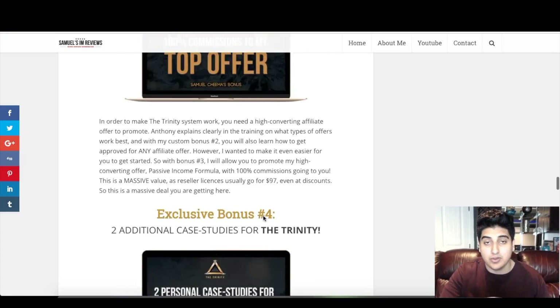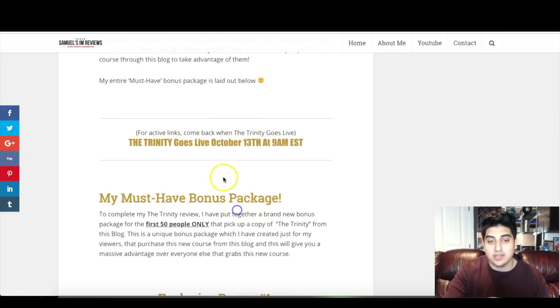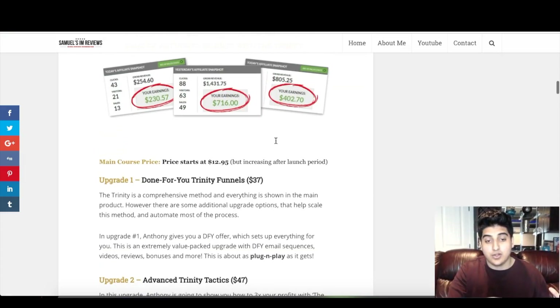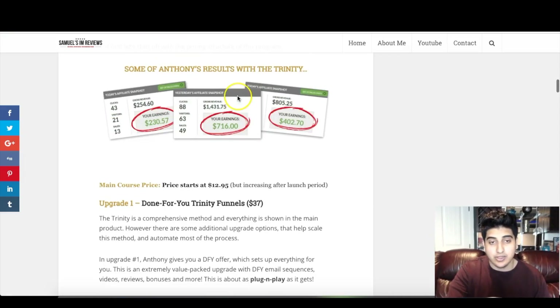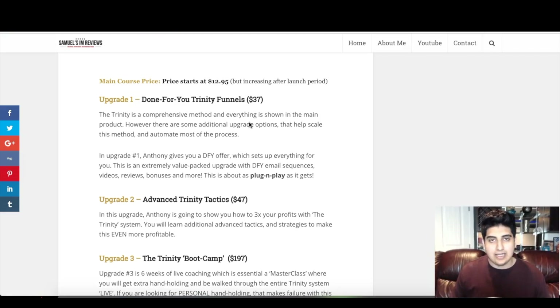Those are the seven bonuses I'm offering — six of which are custom bonuses only being offered by me. You'll get all of that once you pick up the Trinity, which goes live on October 13th at 9 a.m. EST. There are only 50 bonus copies being offered. Now let's talk about the upgrade options for the Trinity. The main price starts at $12.95 but will be increasing after the launch period, so you want to come in early. The upgrade options the Trinity is offering are pretty valuable.